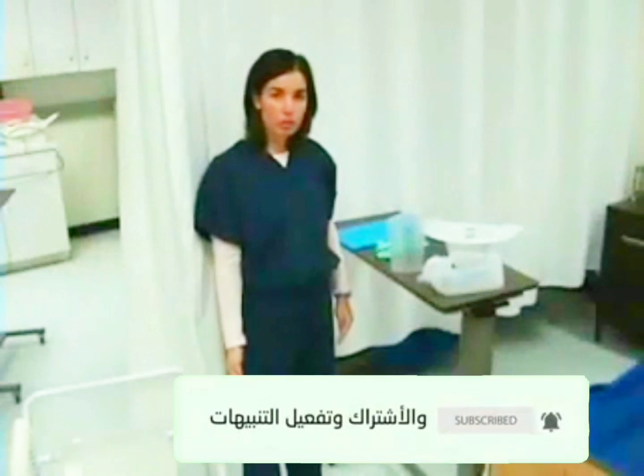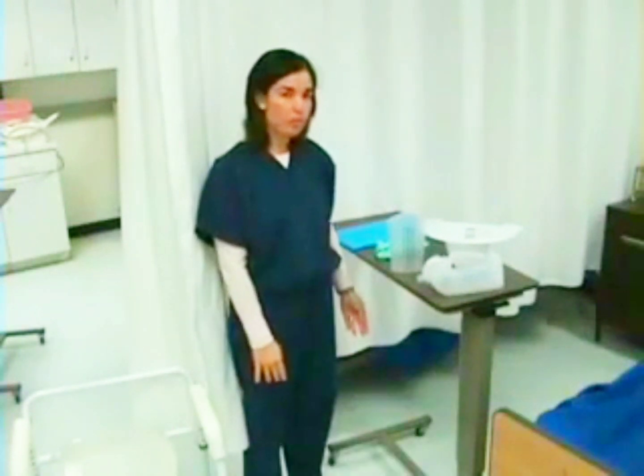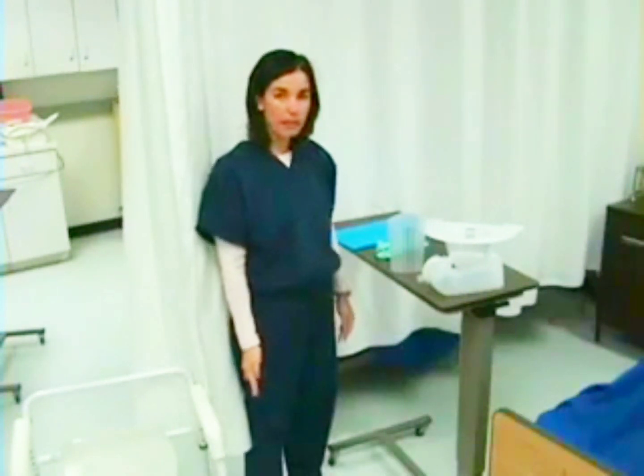I will begin by checking my patient's orders. The patient must have an order to remove the Foley catheter. Then I will gather my supplies.